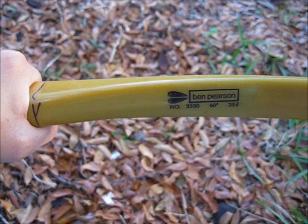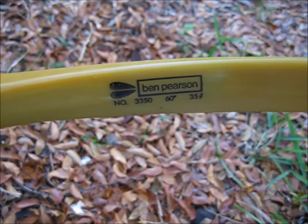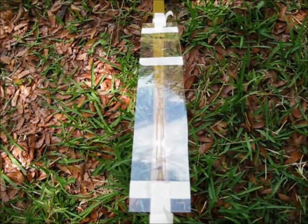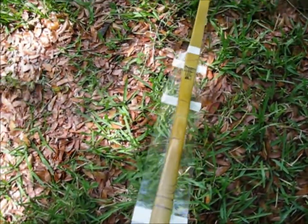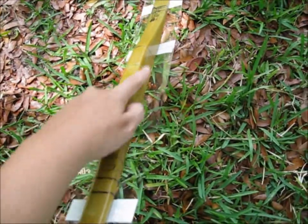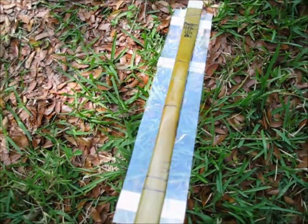In case anyone wanted to know the exact kind of bow I'm using, it's a Ben Pearson 3350, 60 inch bow, 35 pound draw. I've taped a clear piece of plastic to the handle where I'm going to attach the new part of the handle. That way I can pour my liquid molding stuff and it won't go past the front, so it will be nice and smooth and flush. And now I'll just shape the back part and the sides.